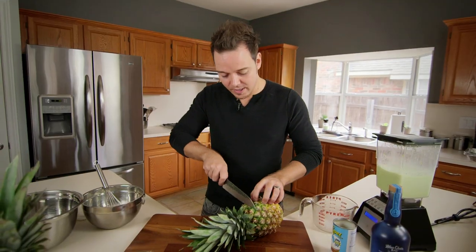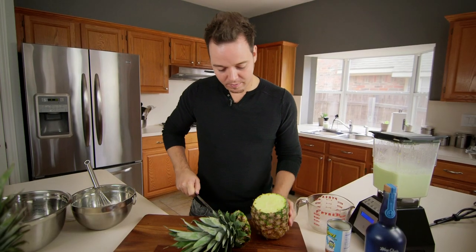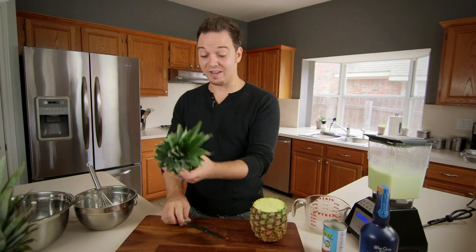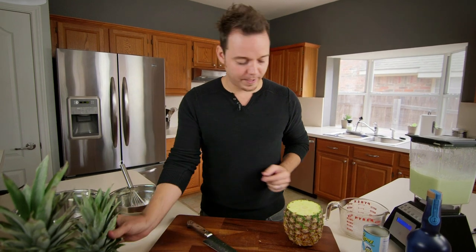The first thing we're going to want to do is cut the head off just like this — just that little cap. We're going to put this on the side if you want to. If you live in a tropical state you can actually plant this in the ground and let your own pineapples grow. Little trick.